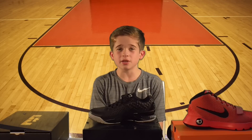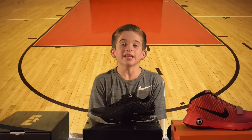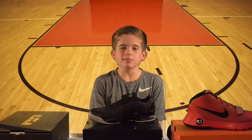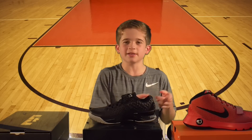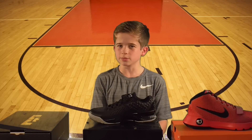Make sure to watch my next video as I'll be reviewing some Kyries. I can't wait for the college and NBA season. Thanks for watching my shoe review — let me know in the comment section what you think about these shoes. Subscribe below, and until next time, from Max.